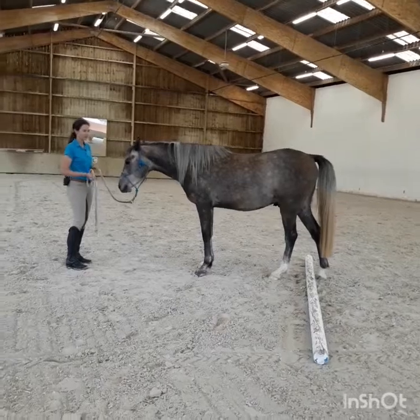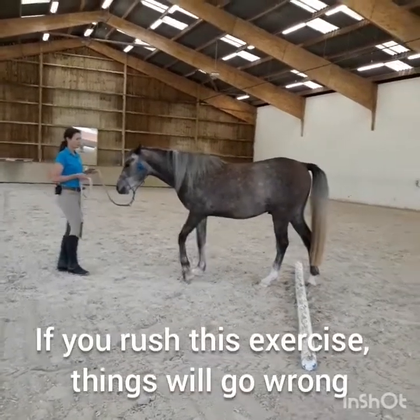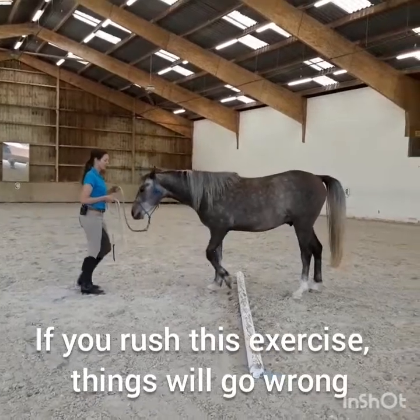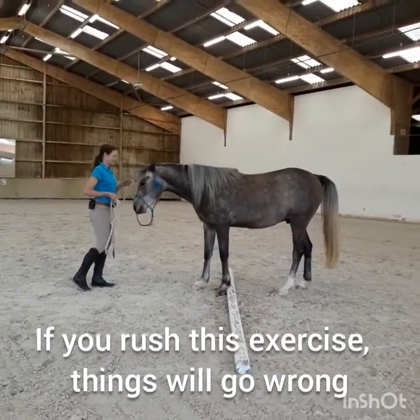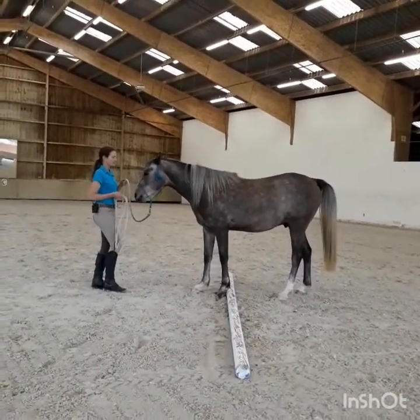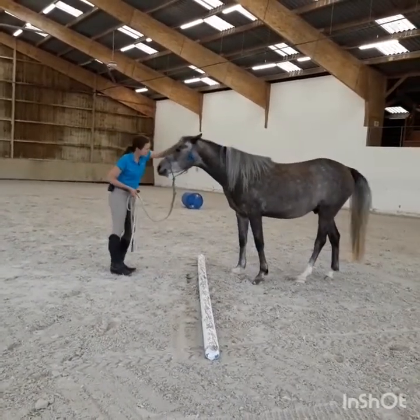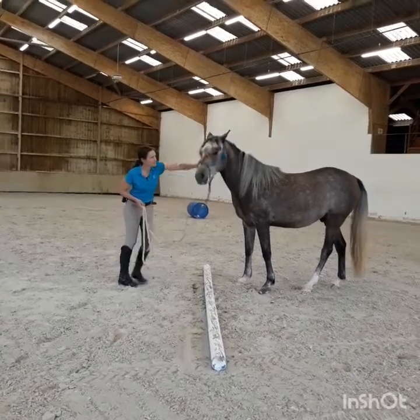So three feet is the most difficult. If you try to rush this exercise, the horse will go very, very crooked. So it really is about precise communication, this exercise. Yes, good boy. Good guy. You did really good here.